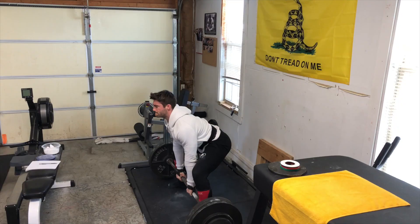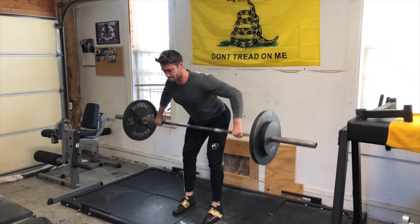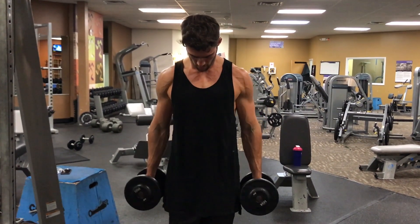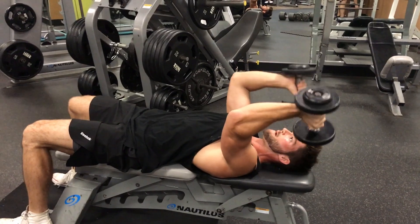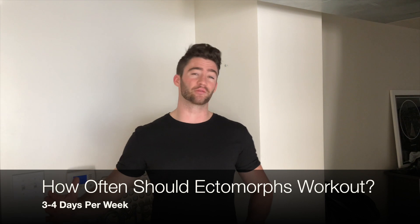Ectomorphs are going to benefit more from compound-based movements — movements that recruit multiple muscles per lift rather than isolation movements. Examples include bench press, squat, deadlift, overhead press, chin-ups, and rows. These recruit multiple muscles per movement, versus something like a bicep curl or tricep kickback. Compound movements are the most ideal for a hard gainer or ectomorph.